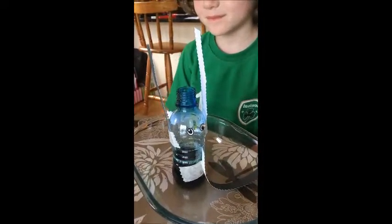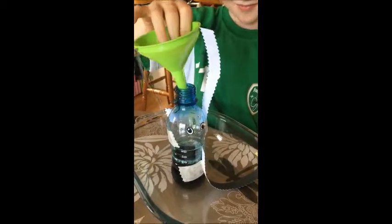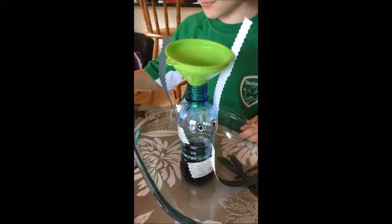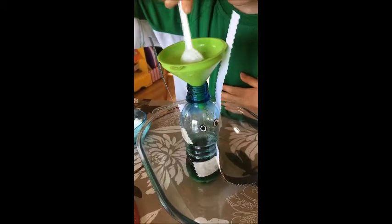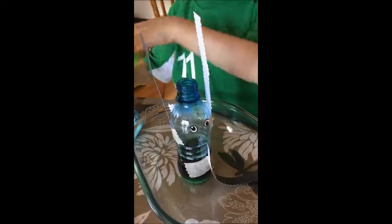We're nearly ready. We want to add some bread soda now. We'll use your funnel. If you don't have a funnel, you can use a rolled piece of paper like we did in the other ones. One big spoon — you can take a little bit more on that spoon. Pop it in. Did it all go in for you? Yes. Good boy.